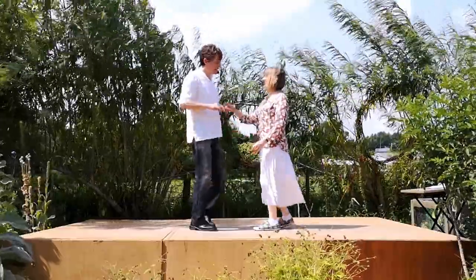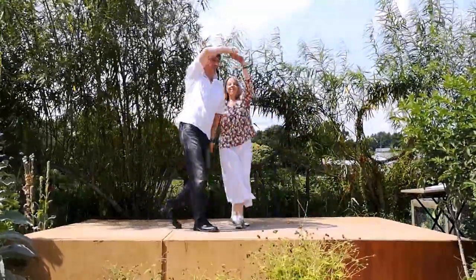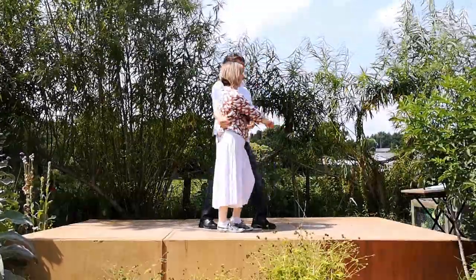It goes seven and eight, a one, two, three, four, and five puts you in your basket position.